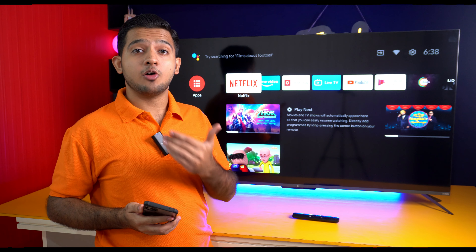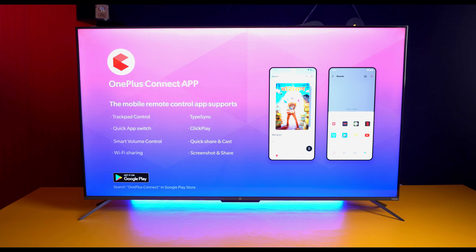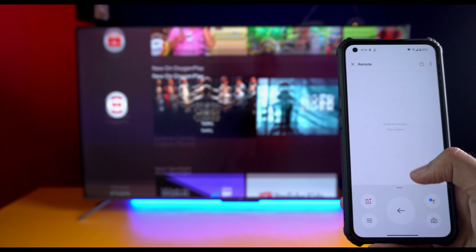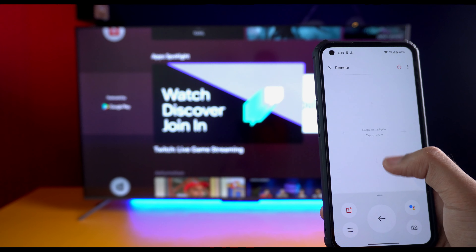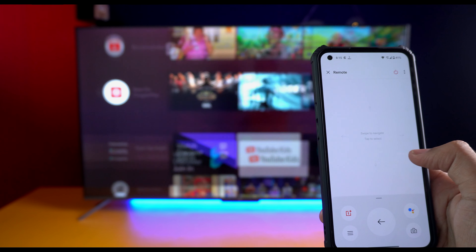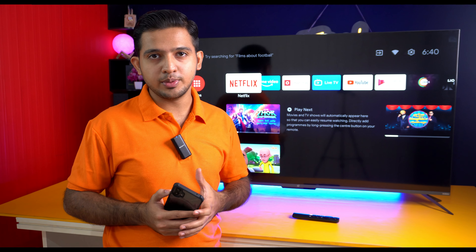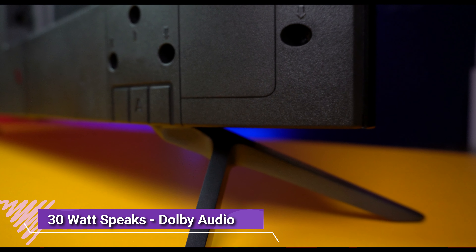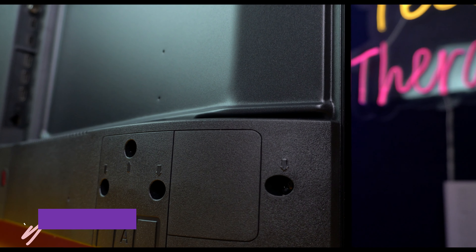Connectivity gives you outstanding performance because of OnePlus Connect 2.0. You can pair your OnePlus smartphone directly with the TV and use it seamlessly. This is a great feature that enhances the overall TV experience.